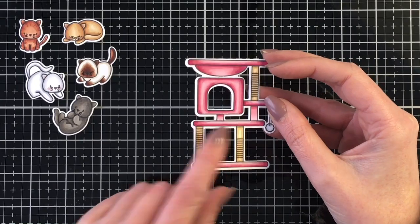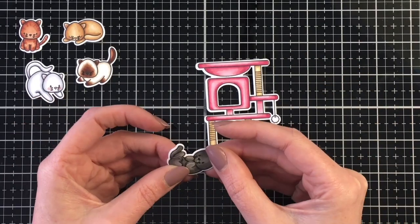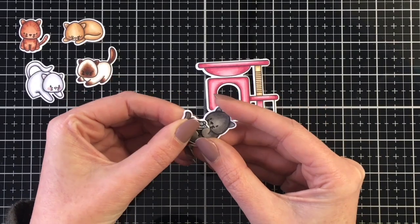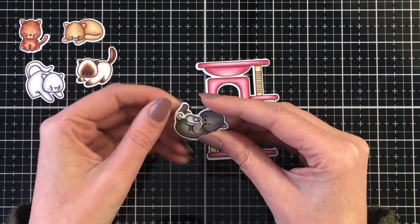This was the first time I used the whiskers, and I would just recommend trying to get them as close to the nose as possible. I think mine are a little bit far out, but still look really cute — just wanted to pass along that tip.